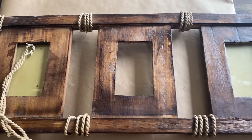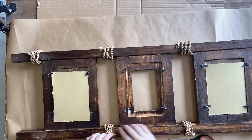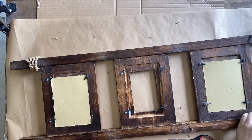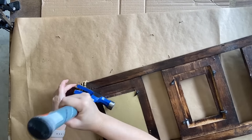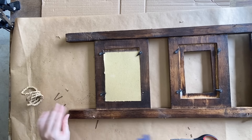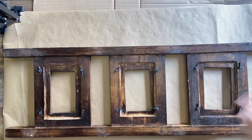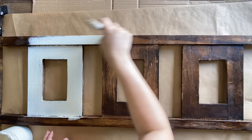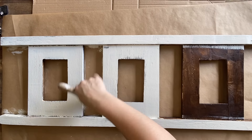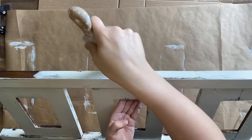Our first project is this ladder-style frame that I found for three dollars — I thought it had a lot of potential. My first step was to take off the cord that someone had wrapped around and actually nailed to this frame, which was a little bit tricky. I'm saving that cord because you never know when those things might come in handy. Next I'm going to clean the entire piece and take out the glass and backing. I started painting this with Dixie Belle's Drop Cloth chalk mineral paint but as I was painting I noticed a lot of bleed-through, so I decided I was going to have to use something with a stain blocker in it.